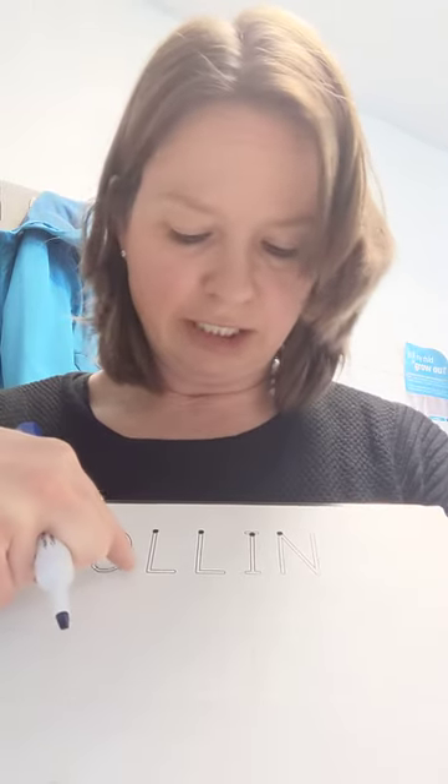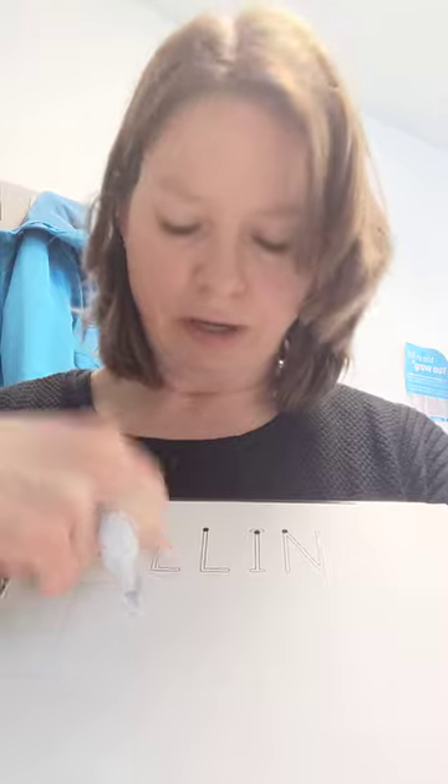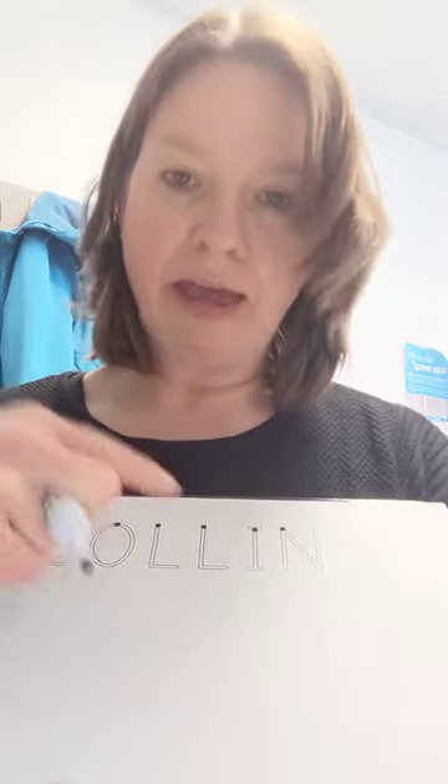Capital letters are going to be easiest to start with. Capital letters always start at the top. Curvy lines and diagonal lines are going to be harder. So the easiest letters are going to be L and I, then O and C, and the N is going to be the hardest.